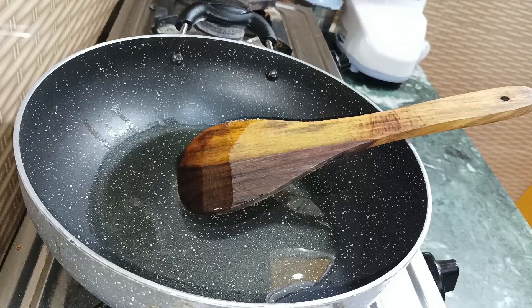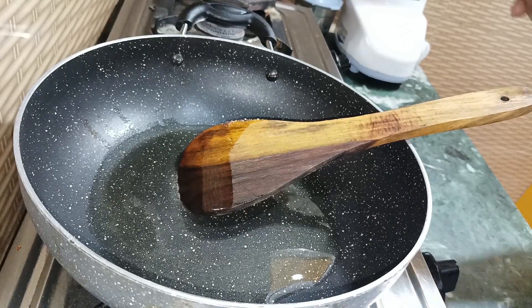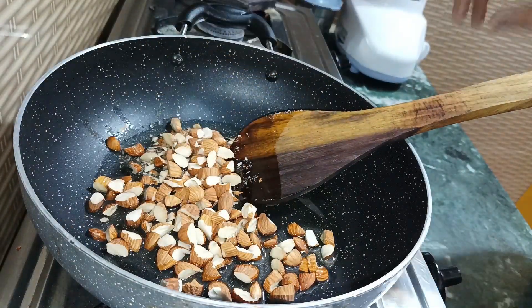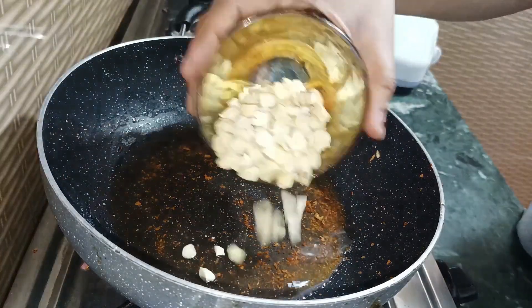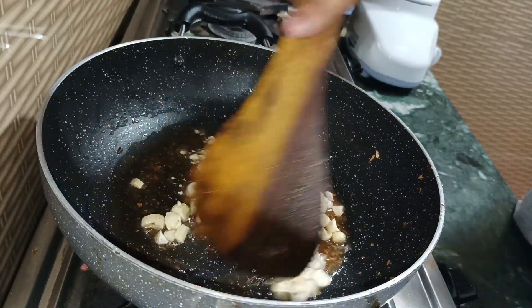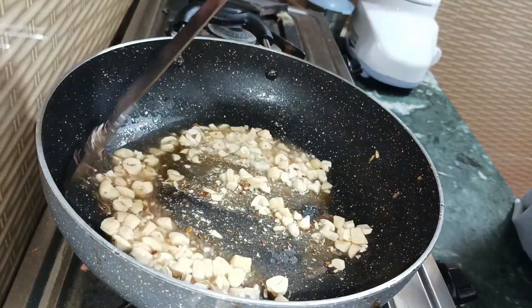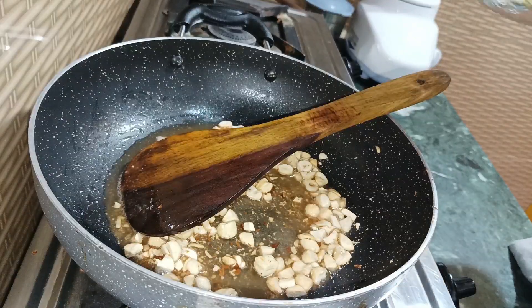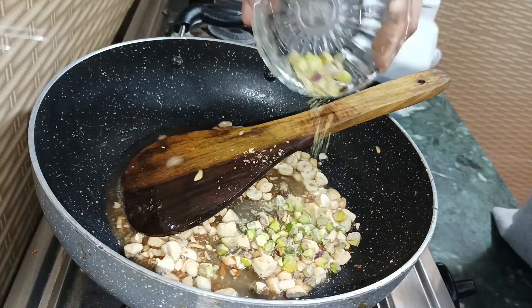First of all, we will roast the dry fruits. First I will roast the badam, then we will roast the cashews.